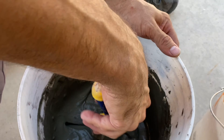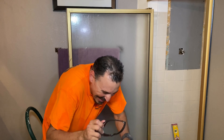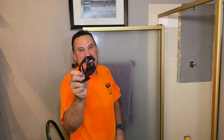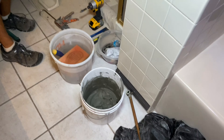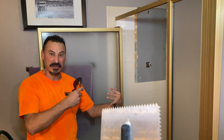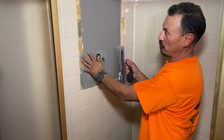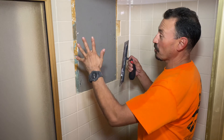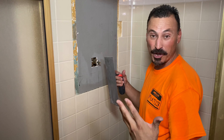William stops Ricardo before he starts spreading — they need to let the mud slake and then mix it up again before it has proper strength. Five-minute union break. Because of the green board discovered during demo, William would normally recommend a full tear-out, but since Ricardo is frugal and saving for a full remodel, they'll do a penny-saver job, seal it the way it is, and save full waterproofing for the remodel.